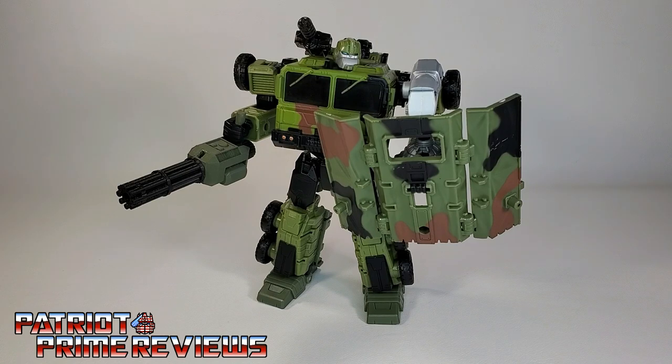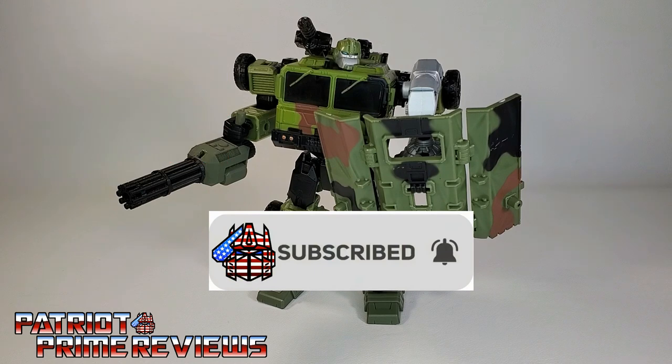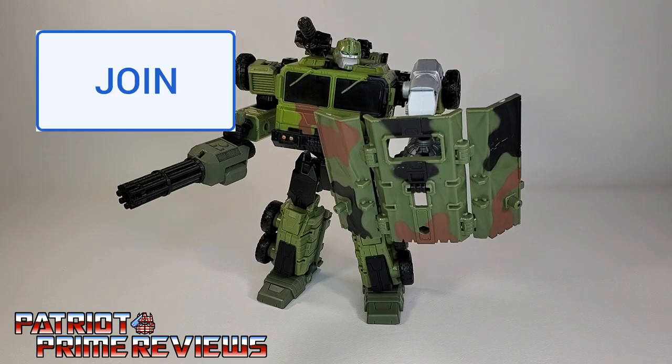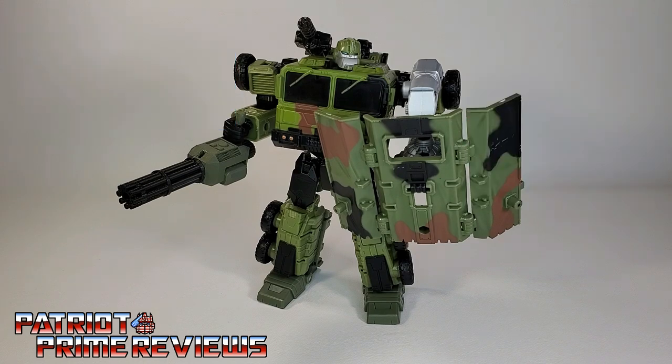If you enjoyed the video, don't forget to like, don't forget to subscribe, and don't forget to click that bell icon to get notified when I upload new videos. Also, if you're in any position to help out the channel, I do offer channel memberships here on YouTube and a super thanks button. A huge shout out to all my current channel members — it's support like yours that helps keep this channel growing. Once again guys, this is Patriot Prime signing out. Hooah!